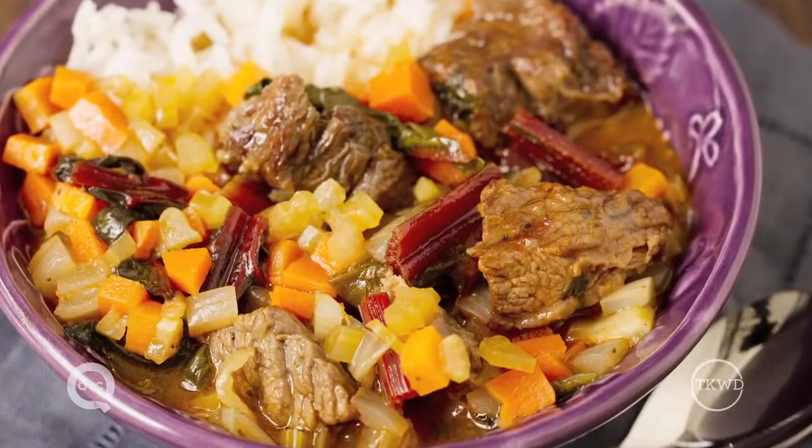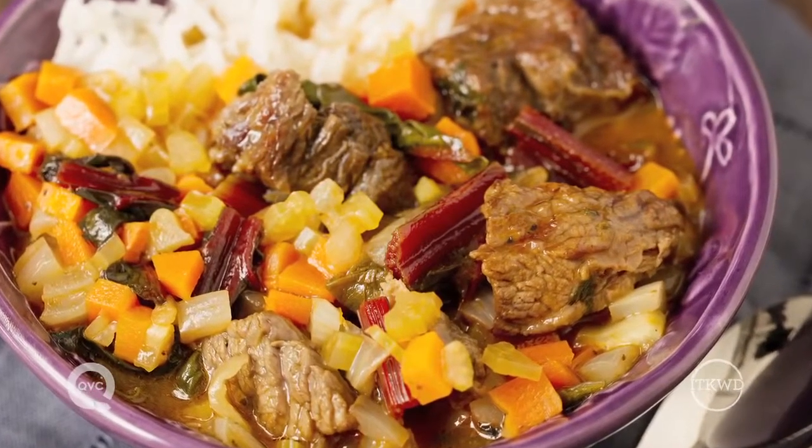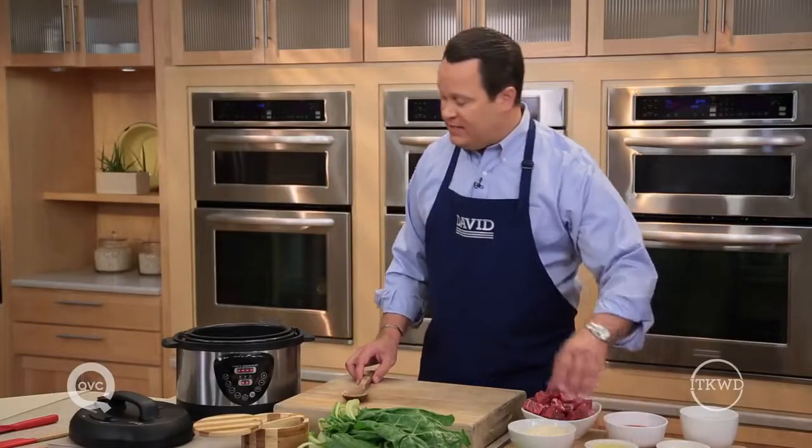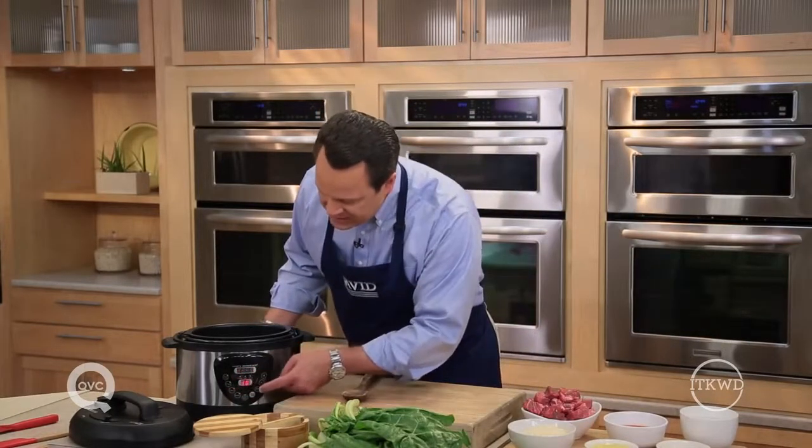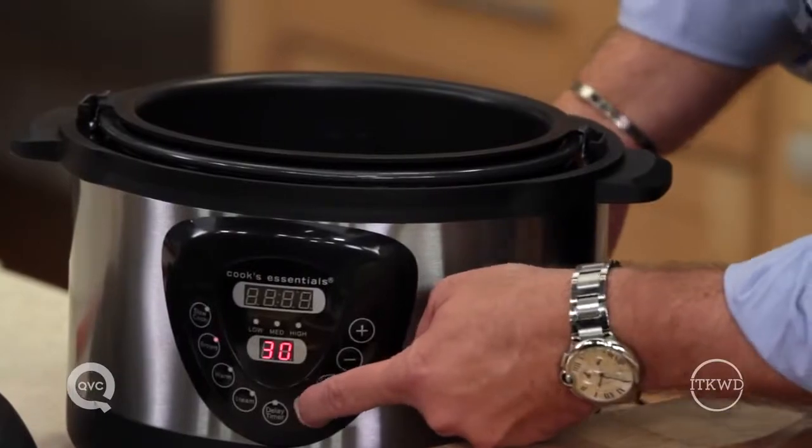Today we're going to be making my pressure cooker beef and rice, and this recipe can be found by searching David's recipes on QVC.com. What we're first going to do is set the browning feature. This works and behaves just like a skillet before it turns into a pressure cooker — I can actually brown the stew meat right in the bottom.